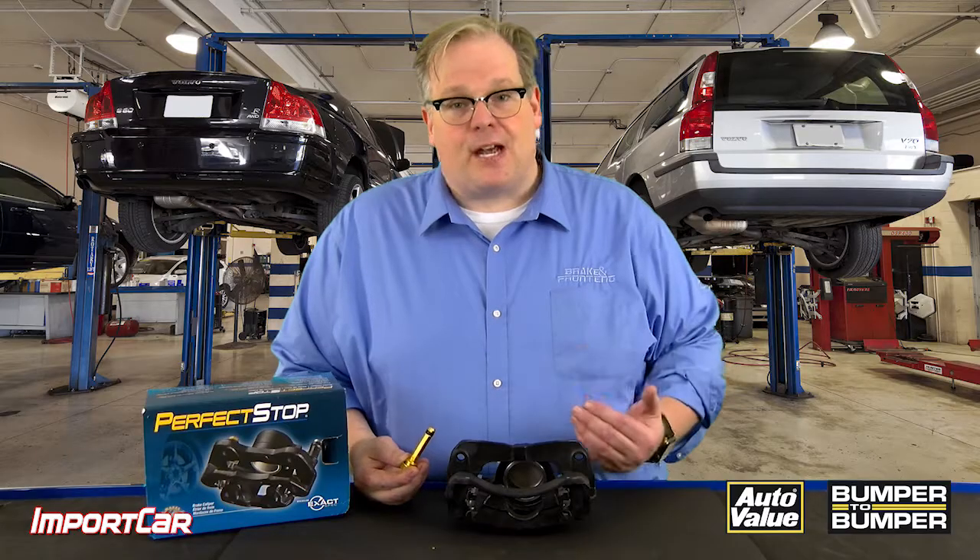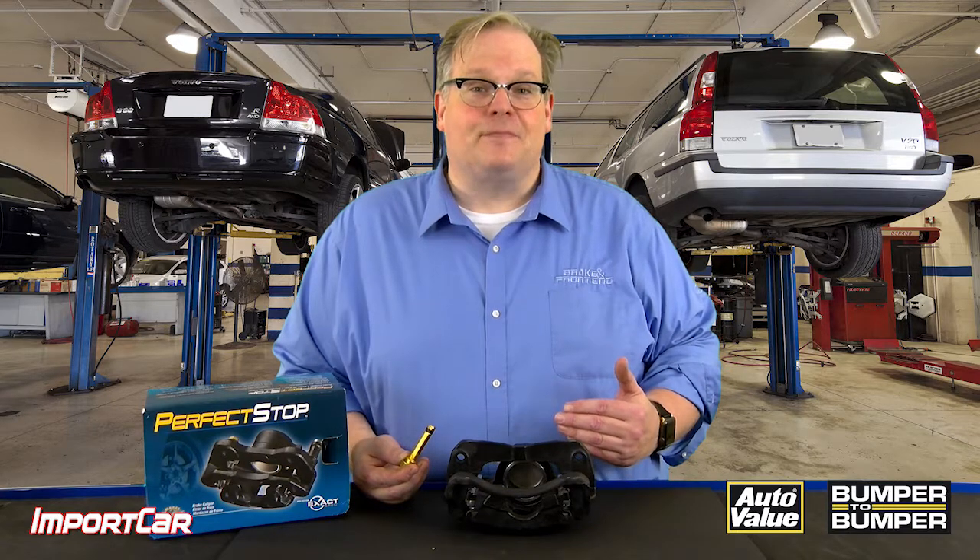So your best option is to replace the caliper. I'm Andrew Markell. Thank you very much.